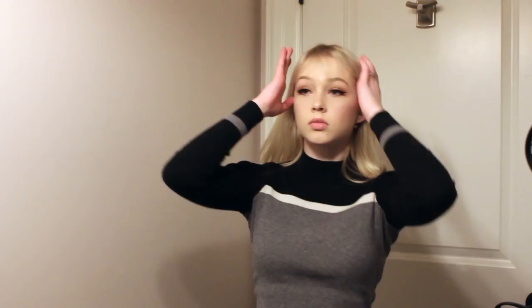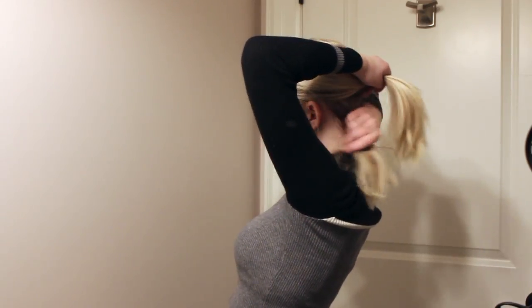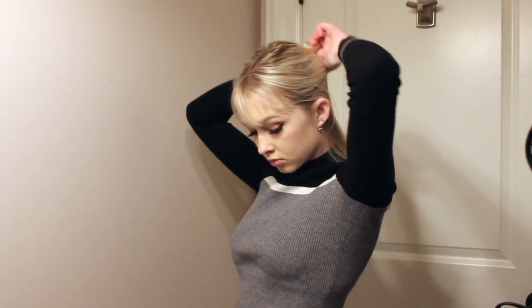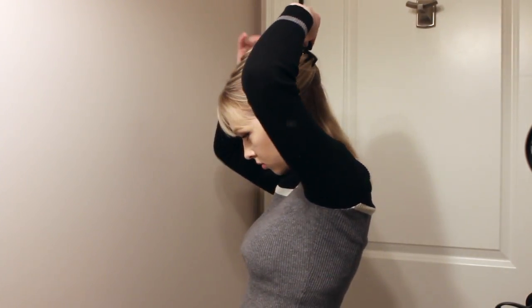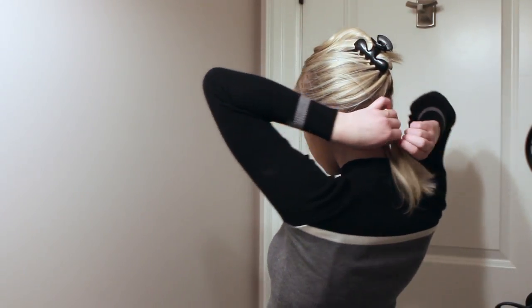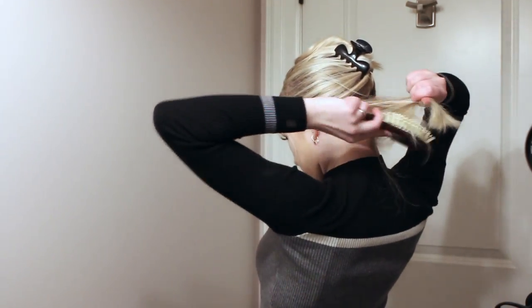I'm just going to switch over to the bathroom view now so I can put them in for you guys. First I get one of the largest wefts with four clips and I split my hair just right around where my ear is. Something I'd really recommend doing, especially if your hair is shorter than mine, is taking a little elastic and tying that hair you left down into a little ponytail or bun so you don't have all those pieces underneath that you have to worry about.